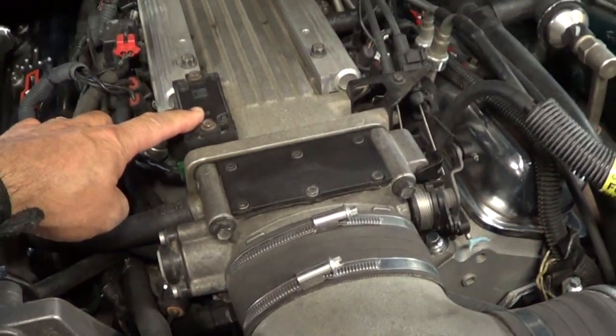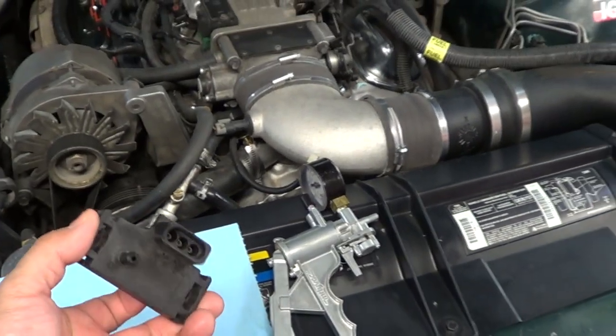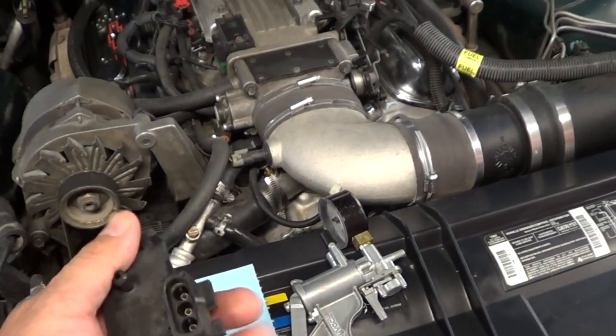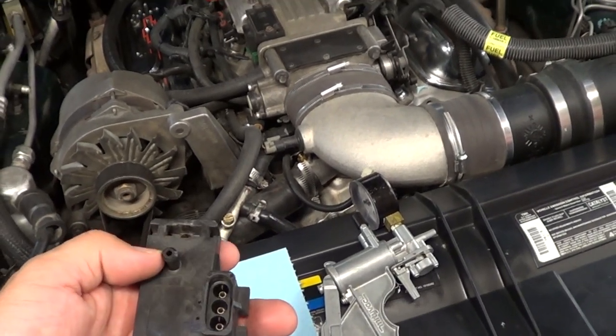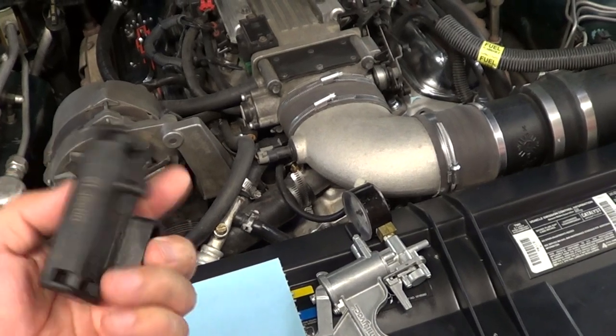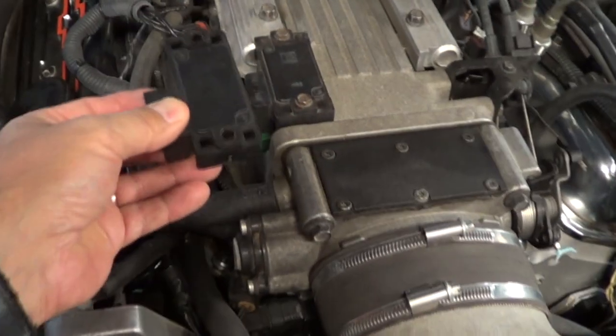The MAP sensor on the LT1 engine is located right here — very accessible, very easy to find — and it looks exactly like this. This is the underside. This is the part that is connected to the manifold vacuum. This is the electrical connection, obviously. And this is what you see from the top.